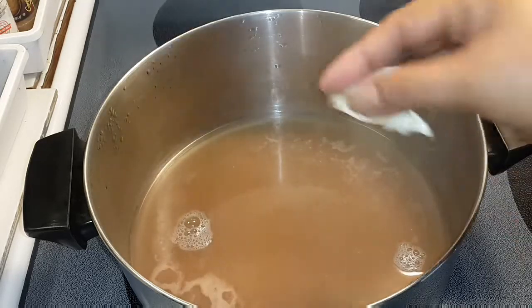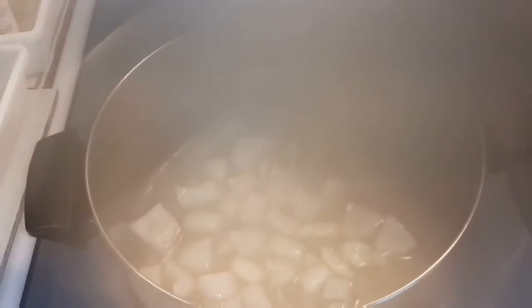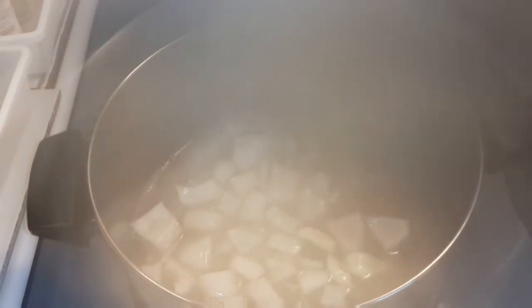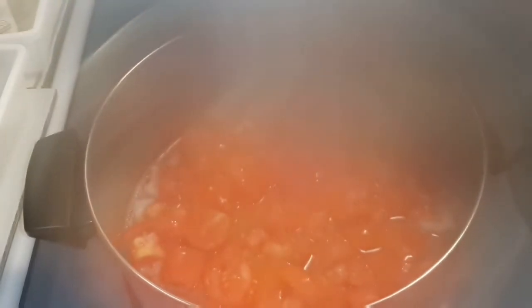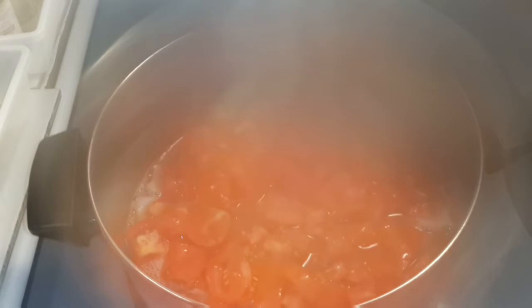Then put in your garlic, your onion, and your tomato. Put a little salt in there — just a little salt, because the fish sauce is already salty, so be careful with your salt.